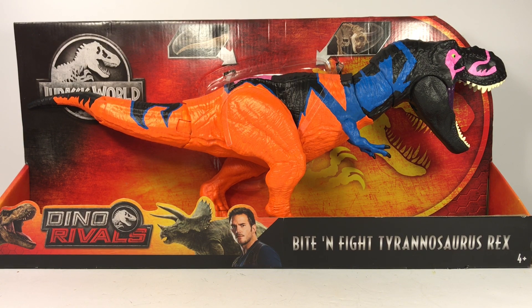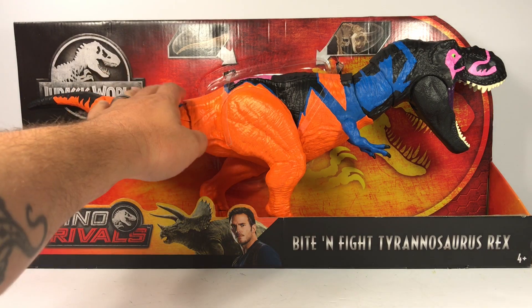Hey everyone, welcome back to another repaint video. Surprise surprise, it's another chaos effect repaint! If you've been following the channel, you know I'm absolutely in love with the old Jurassic Park chaos effect line. I've done a few chaos effect repaints already and decided to finally tackle the big daddy of the chaos effect line — the Omega Tyrannosaurus Rex.